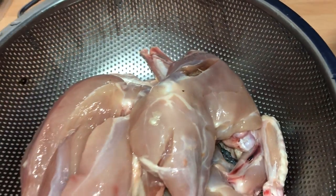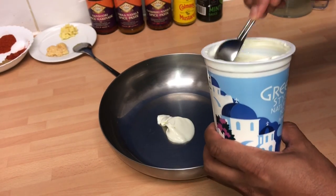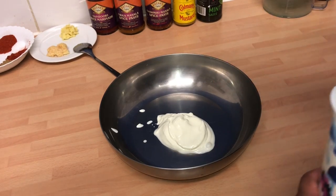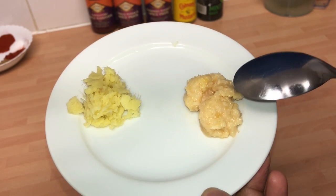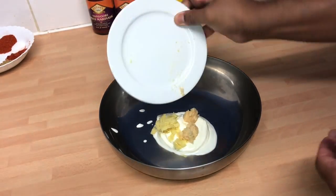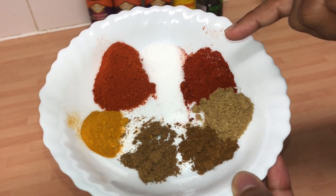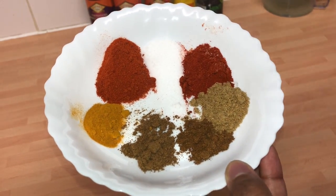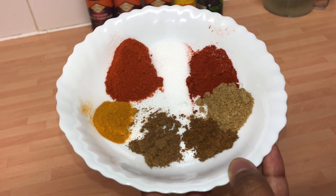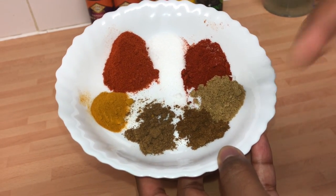I've got about 1,200 grams of chicken so I'm going to start mixing the marinade. Starting with three good tablespoons of Greek yogurt. Then the ginger garlic paste — two teaspoons of garlic and two teaspoons of ginger, just smashed in the pestle and mortar. Here's my spice mix: one teaspoon of salt, and two teaspoons of Kashmiri red chilli powder which is quite spicy. You can use just one or a half if you don't like it spicy.